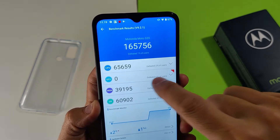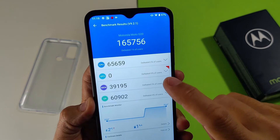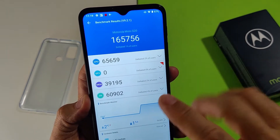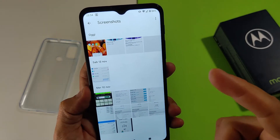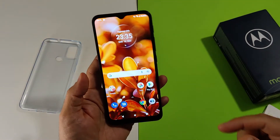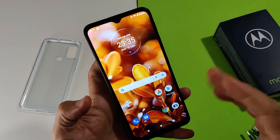165.000 punti in Antutu, considerando che non viene effettuato il test GPU, quindi tendenzialmente siamo su 240.000 punti. Per quanto riguarda il 4G, è completo ma non permette l'aggregazione delle bande, quindi non abbiamo il 4G+, però la ricezione è davvero buona e il segnale è forte.